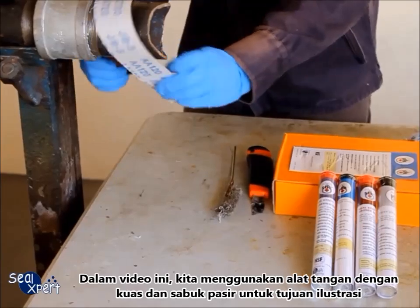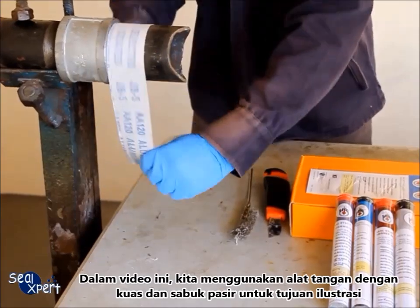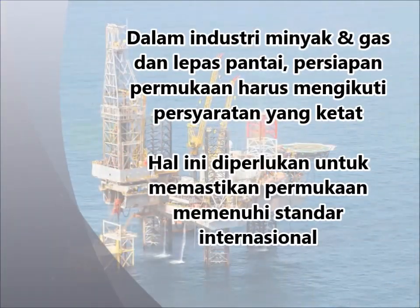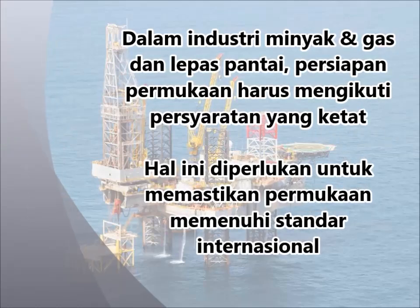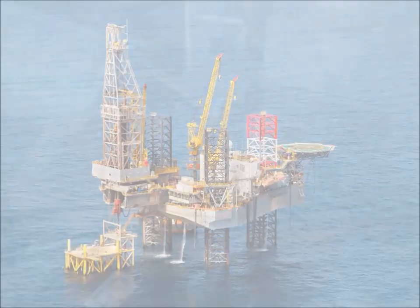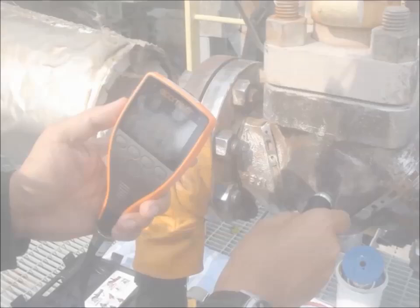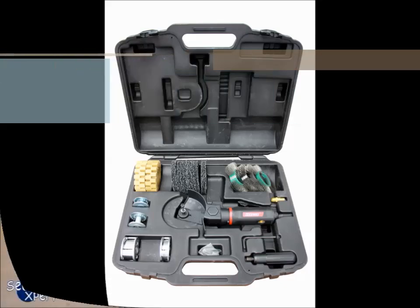In this video, we are using a hand tool wire brush and sand belt for illustration purposes. In the oil and gas and offshore industry, surface preparation follows a more stringent requirement. It is necessary to ensure prepared surfaces comply to international standards, for example ST2 and surface profiles to 60 micron roughness. Depending on the work environment, spark-free tools may be required.